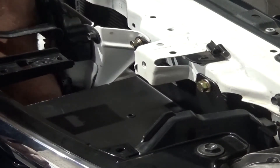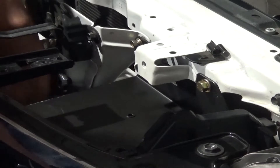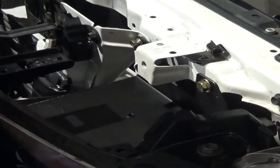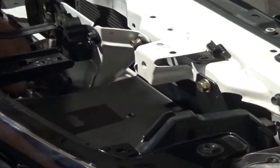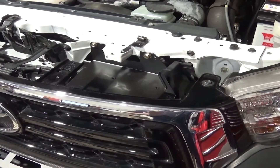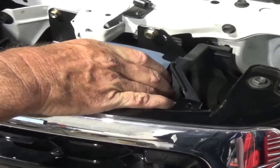There's one mounting bolt here on a bracket that's a little bit hard to get to down the bottom end, but it just goes straight into an existing thread. So we've now got a nice little platform here, and we've added four M4 nutsert screws that will hold the Intervolt power supply — the Intervolt charger — in there. This is a DC-to-DC 25-amp charger.